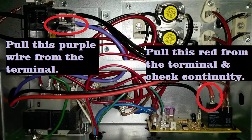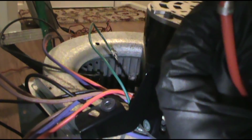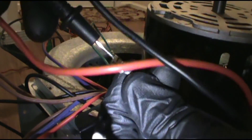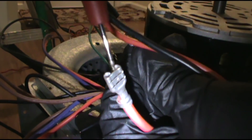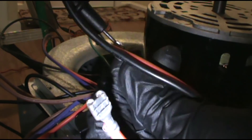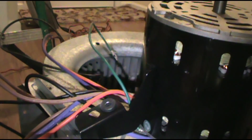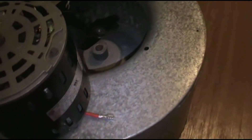This is my good fan we are about to install. Got my meter still set to continuity - purple lead in purple, one lead in red. When it beeps, it's good. Alright, we're about to sling this thing up in there.